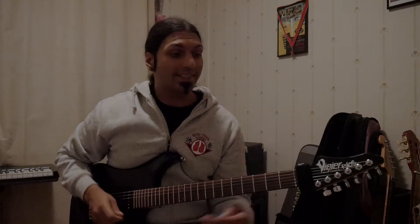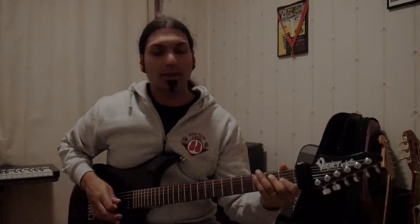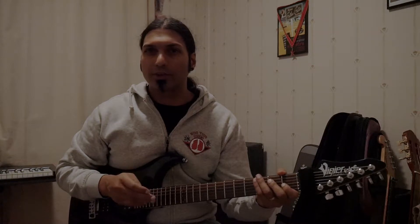It's Dave13 and today we're going to look at an E7 chord. You've probably heard it sounds a little bit more bluesy if you compare it to a regular E chord.